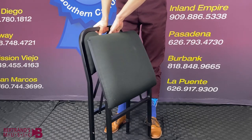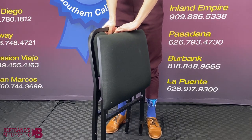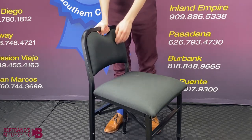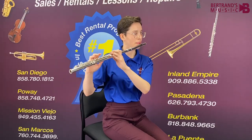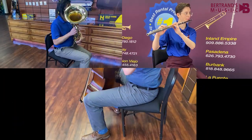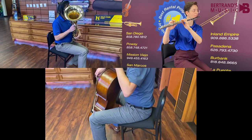Not only is this chair sturdy and adjustable, but at only 19 pounds, it can easily be transported due to its quick folding action. This feature allows the chair to be neatly stored away when not in use, but we think you'll find it becomes a favorite place to sit even outside of practice.